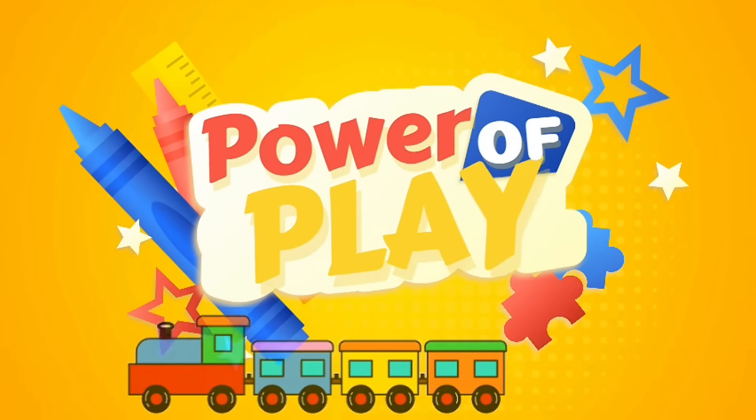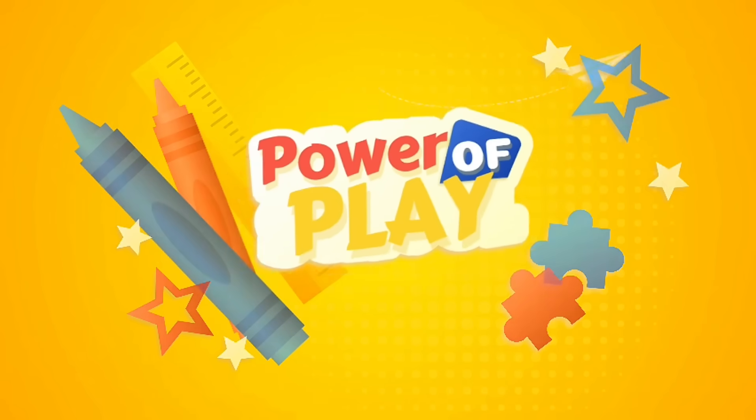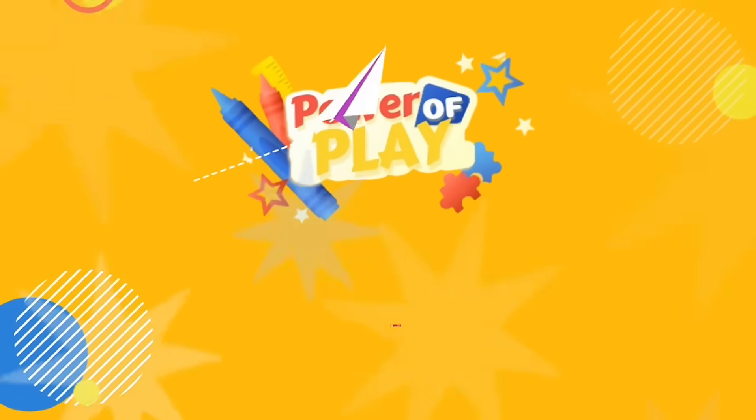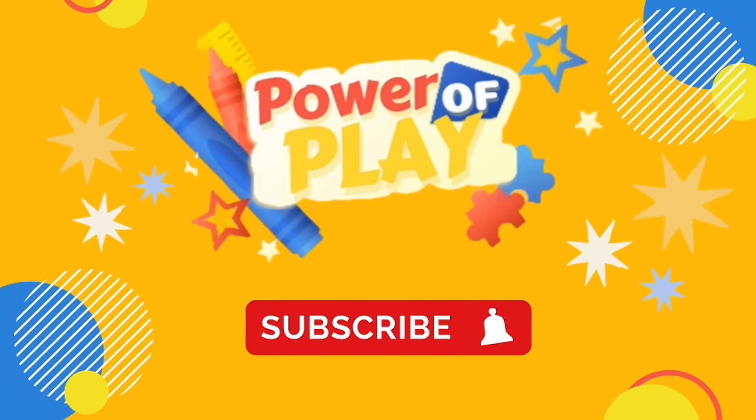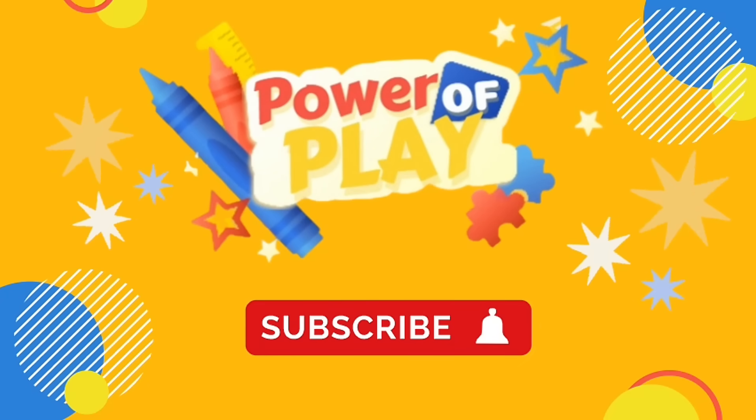The Power of Plane. Hello! If you've enjoyed this video please like, subscribe and hit the bell icon for notifications on new videos. Let's go!